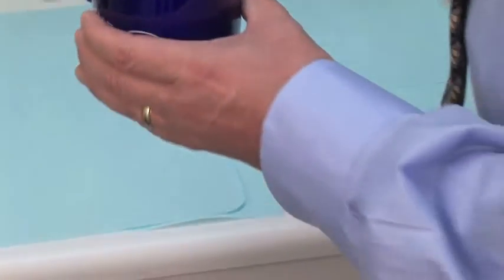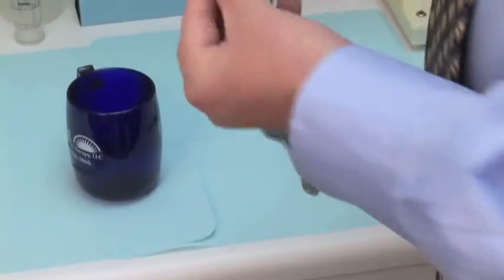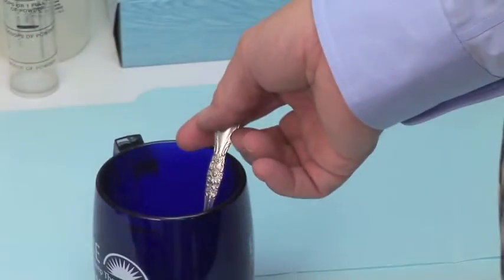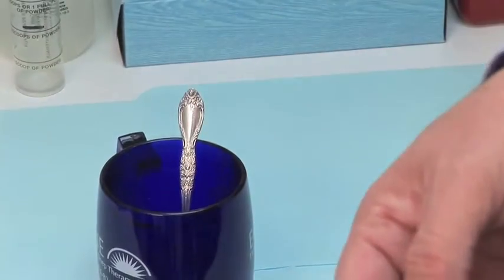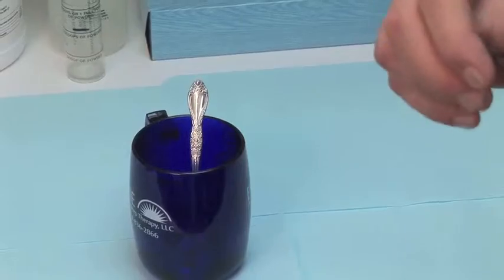Our material has been in the microwave for two minutes, and you can see it's very thermoplastic in nature. I've molded this into just a small rectangle. I can place it back in the water to keep it warm until we can place it in the patient's mouth, and that's what the next step will be.